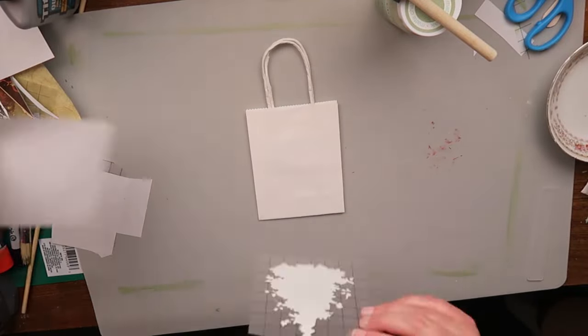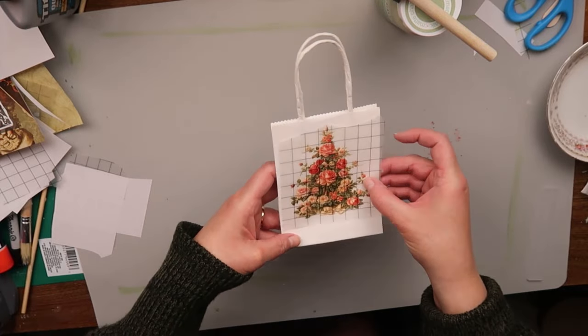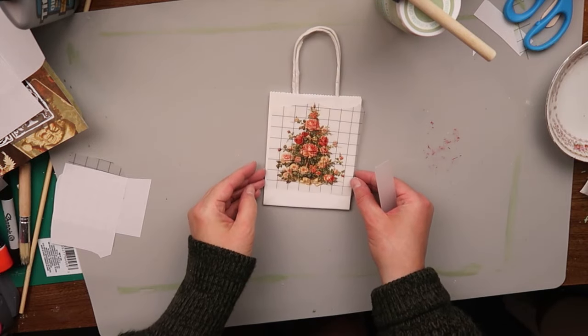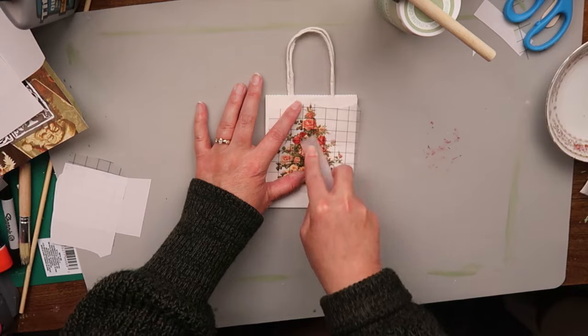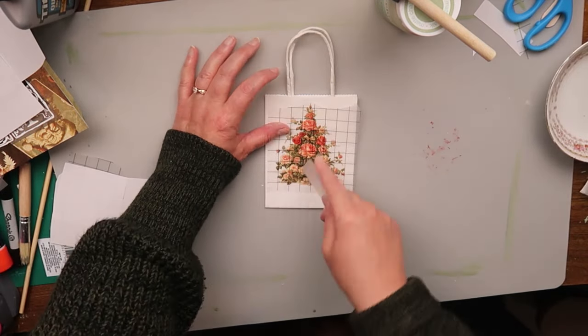Another thing you can use these transfers for is gift wrapping. I'm going to take this little bag and put a transfer on it, and that will make a nice little bag for somebody's Christmas gift this coming season — I'm not sure who yet, but I'll use it for somebody.